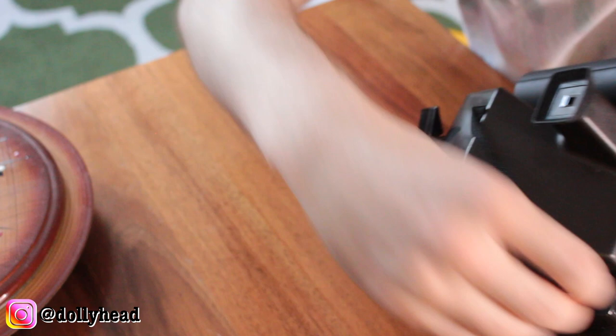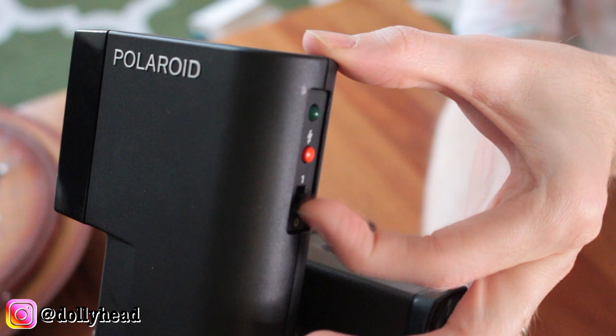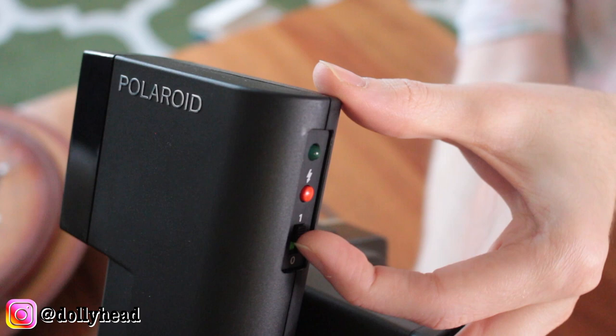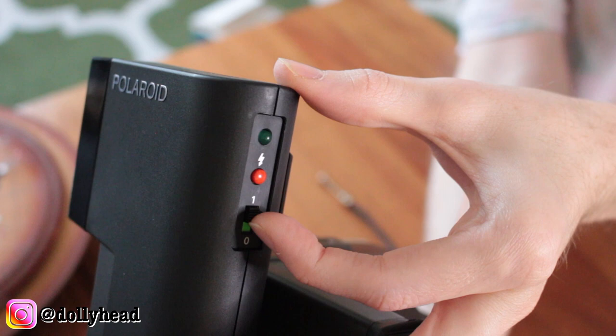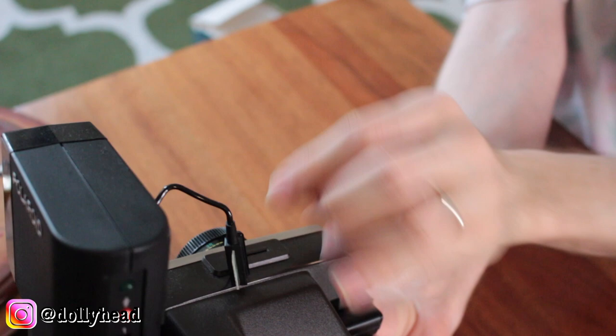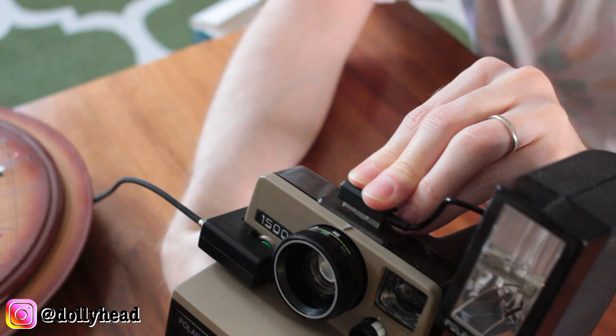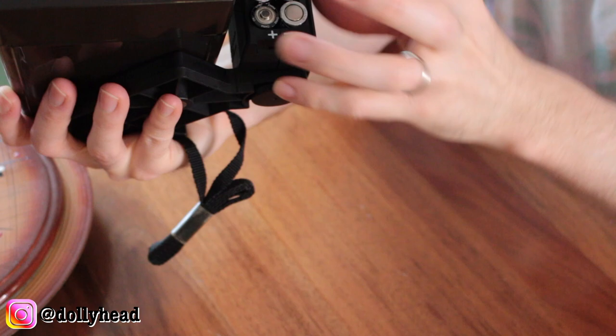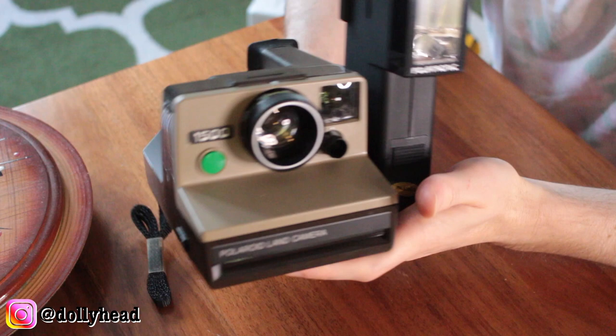You push it all the way in and simply lock it into place. When that light starts flashing you can take the photo. At the top of the camera there's a tiny little slot and you just slot it in the top there. Down here it takes just four AA batteries — positive, negative, negative, positive. And that is the camera with the flash.